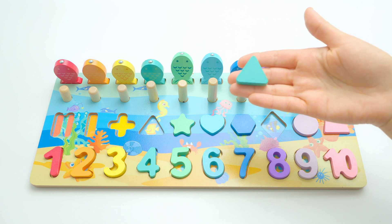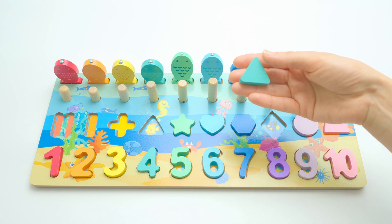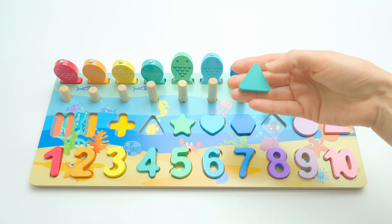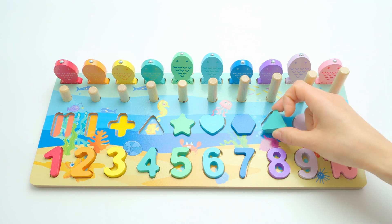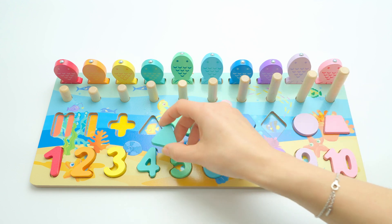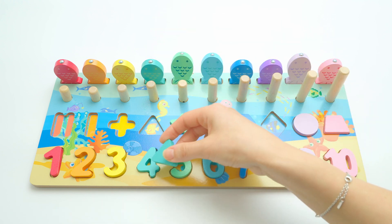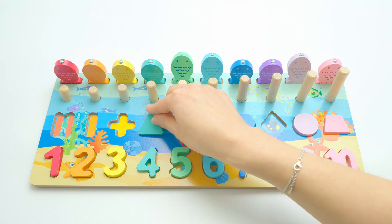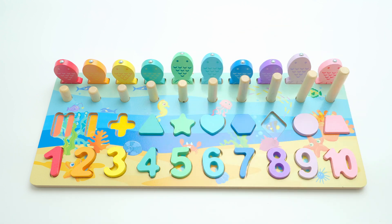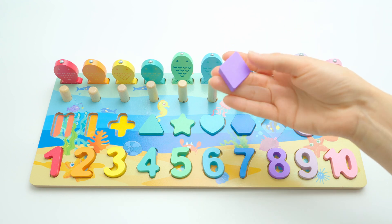Do you know what this shape is? This is a triangle — yes, because it has three sides: one, two, three. Now this place — it doesn't fit here. It's dark green like the fish, like number four — and it goes here. Yes, that's perfect, well done!